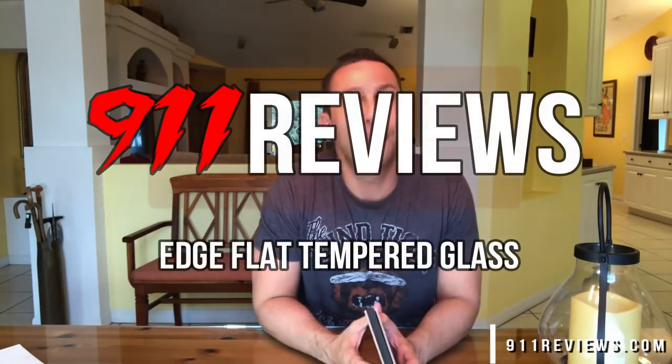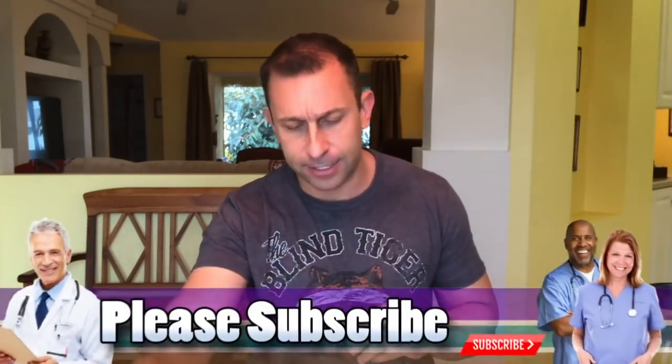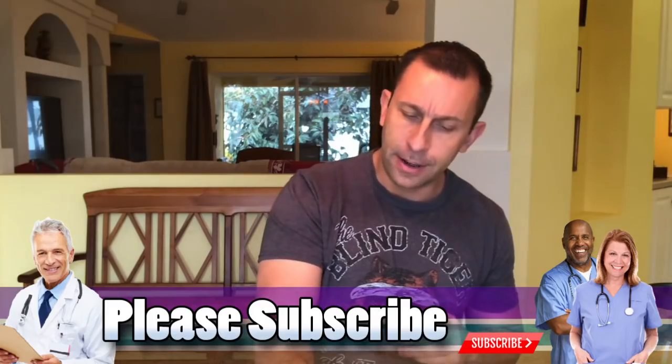Good morning everyone, this is Adam from 9-1-1 Reviews. Today we have a fun one for you. I've been thinking about what we should call you — I like '9-1-1 shoppers,' so leave some feedback on that. Today we have this glass film for your cell phone, your smartphone. My phone is actually being used to record this right now, so it's hard to show it on the product, but it's actually a quite ingenious product and patent that I've never seen before — I absolutely love it.